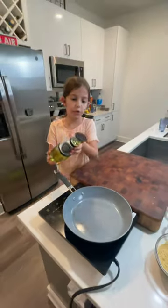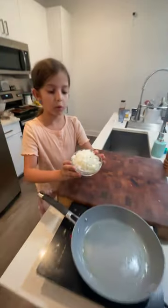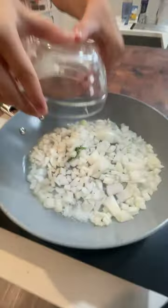Today we're making one pot orzo with tomato, corn, and zucchini. Add three tablespoons of oil to the heated skillet and give it a swirl. We're going to sauté one medium diced yellow onion.